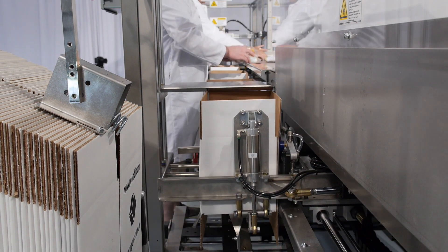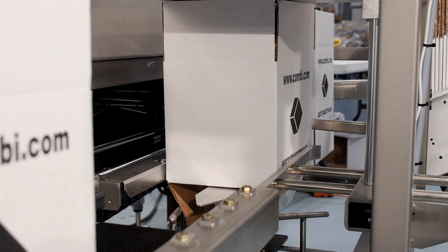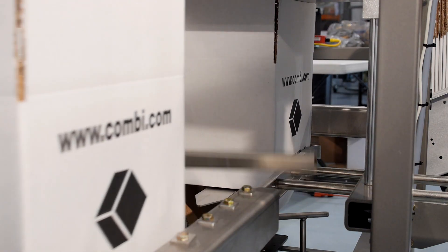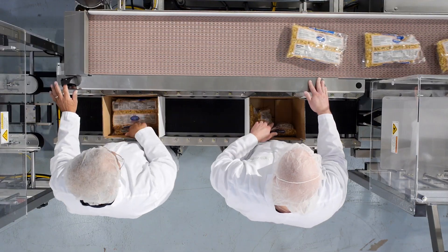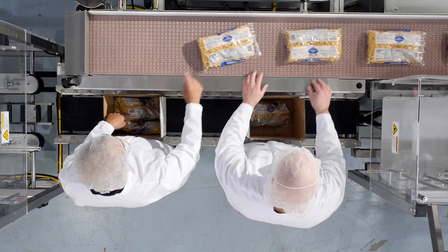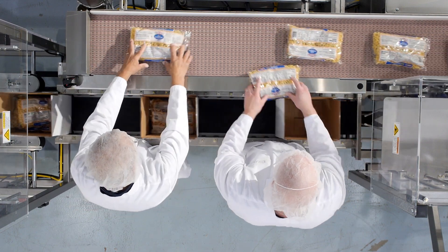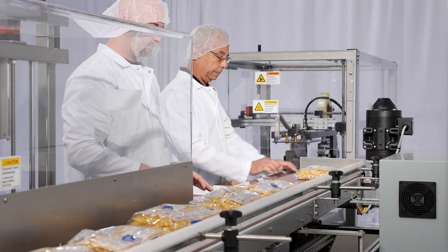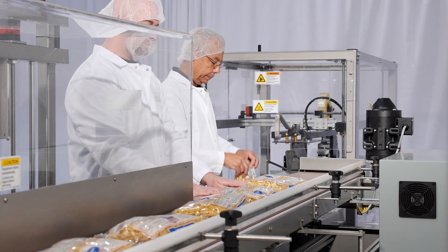The Combi ErgoPack combines the functions of case erecting, packing and sealing into a compact and cost-effective work cell. With our patented hands-free indexing system, your operators never touch a case. Ideal for food products that must be inspected before packing, packing products of variable sizes or irregular shapes where total automation is impractical, or applications where a case erector is not enough but full automation cannot be justified.